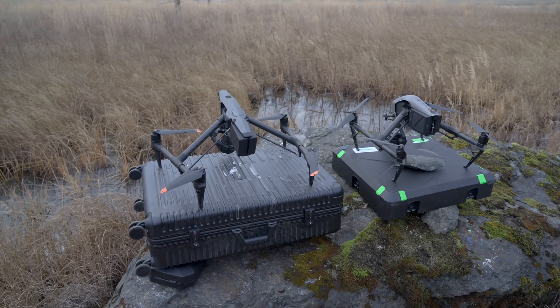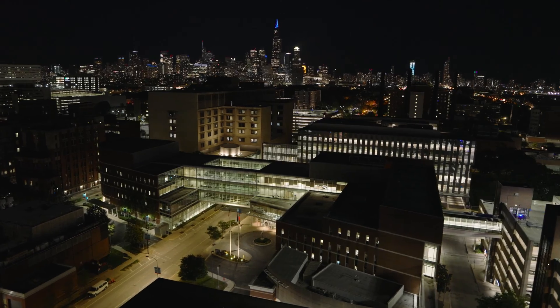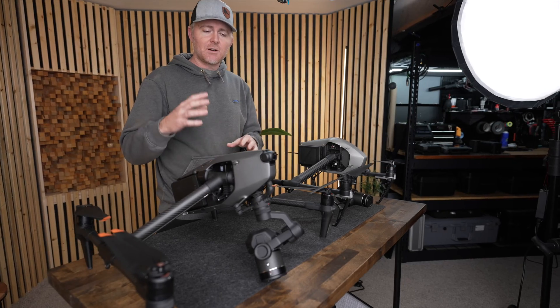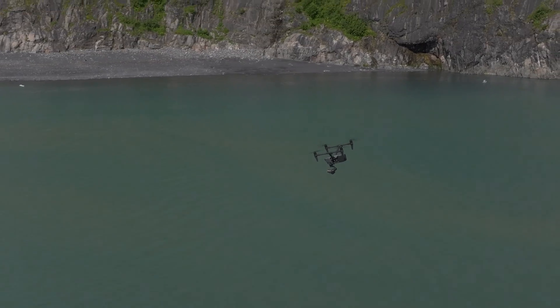The biggest improvements the Inspire 3 made over the Inspire 2 are the FPV camera feed, the insane low-light performance, the incredible signal link, and the flight handling — pretty much everything. That being said, there are a couple of things I'd still like to see DJI fix in the Inspire 3.